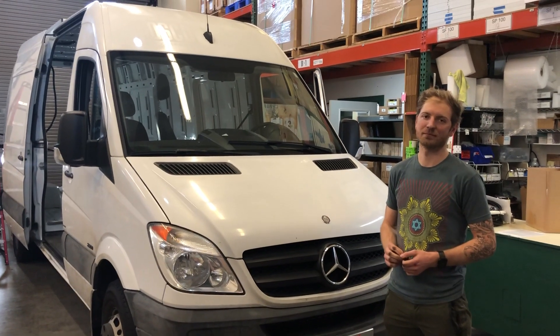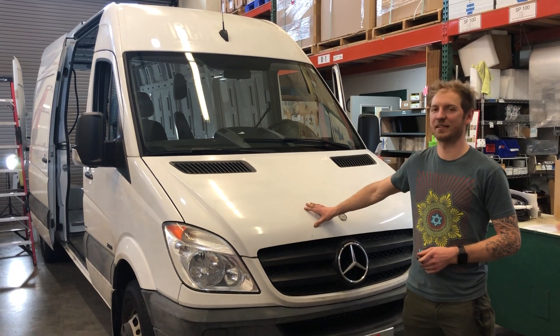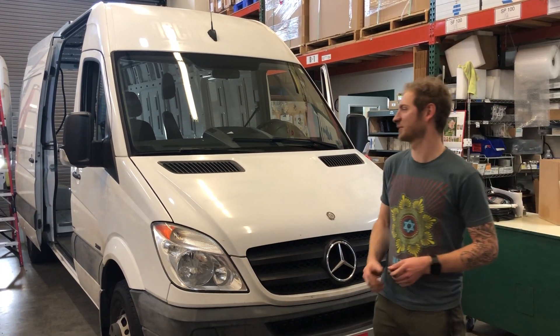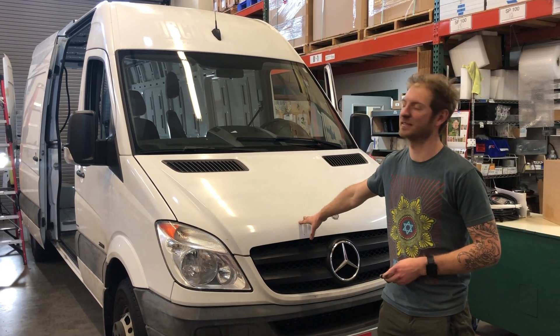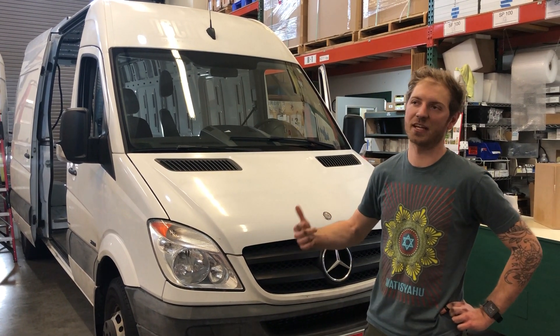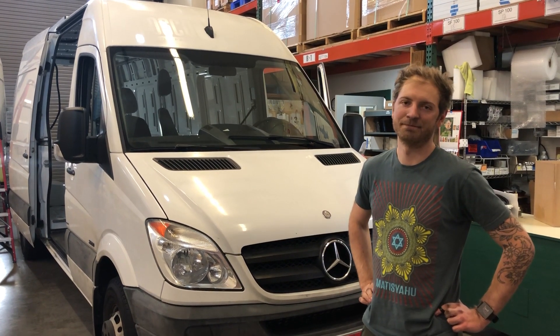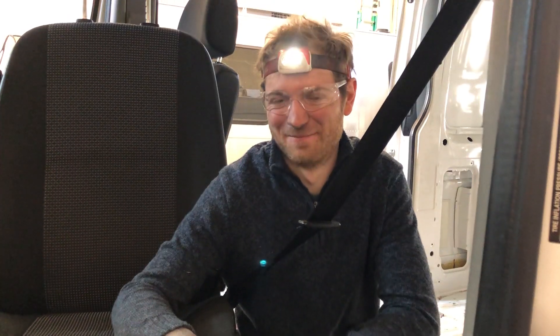Shawn explains the agenda for the first day of actual work on the rig: a 2012 Mercedes 3500 170 extended wheelbase van. Today they'll be doing all cable routing — alternator communication cables, solar cables, and chassis ground.